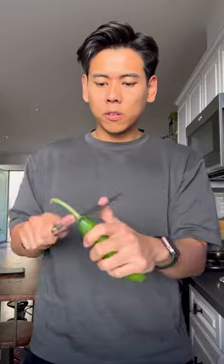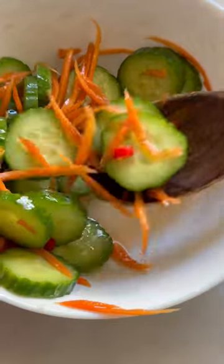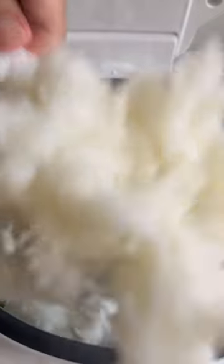And we're going to fry some eggs and make a delicious cucumber slaw. For the dressing: sweetener, vinegar, salt, fish sauce. And we need our perfectly cooked Cuckoo rice. Serve and enjoy.